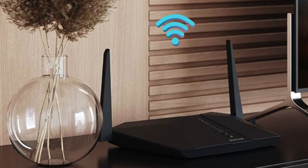Place the router in a central, elevated location to provide the best Wi-Fi coverage throughout your home.